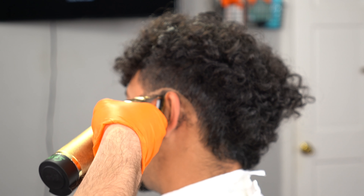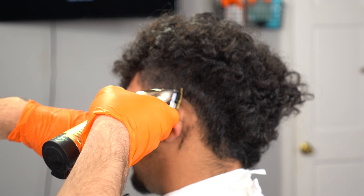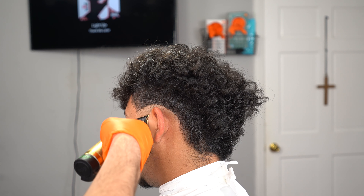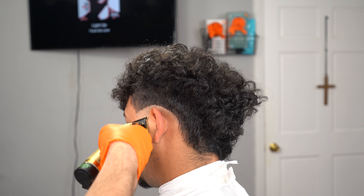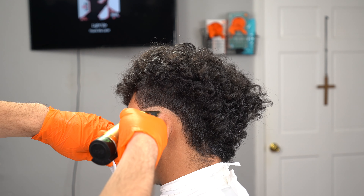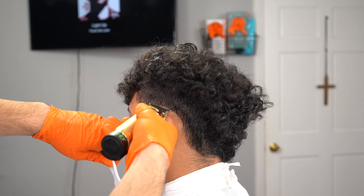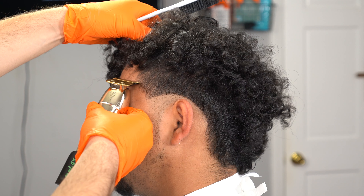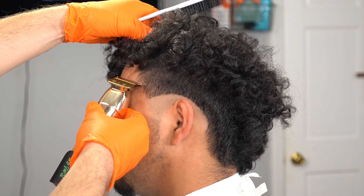I was going through a lot of errors in terms of the focus on my camera. I recorded like four tutorials in one day and this was one of them. I did have difficulties with the focus on this tutorial, so I was trying to go above and beyond to explain it because I had to cut some clips out. I went in with my Babyliss Skeletons and took down the bulk.